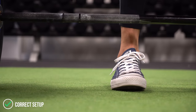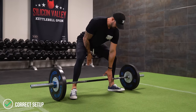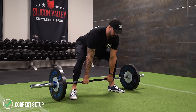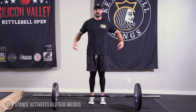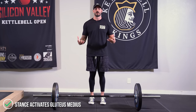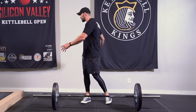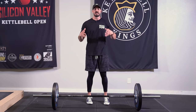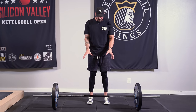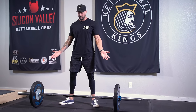The sumo deadlift is by far one of my favorite moves to teach people. The reason why is the position you have to get in stance-wise forces people to turn on their side butt — the glute med. It's one of the three parts of your butt that tend to be turned off for a lot of people because they don't move laterally very much as we get older. That muscle is responsible for externally rotating the femur, which is what happens when you open up into that stance.